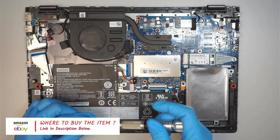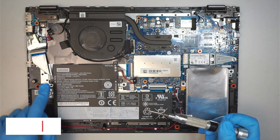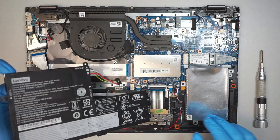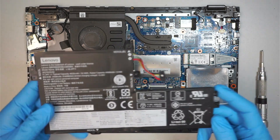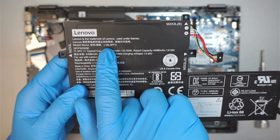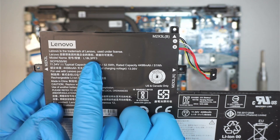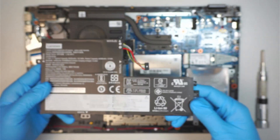Using a Phillips screwdriver, remove three screws and then the battery will just slide right off. Here is the model of the battery, which is the L18L3PF3. That is the model of the battery.